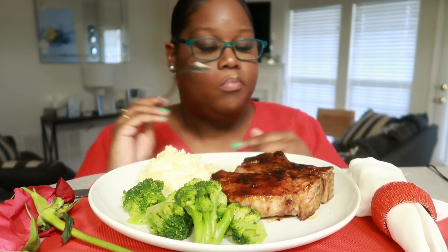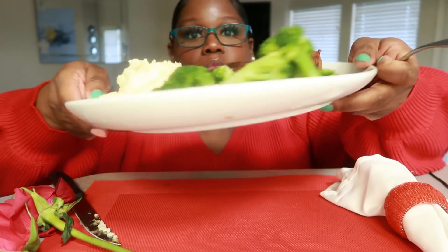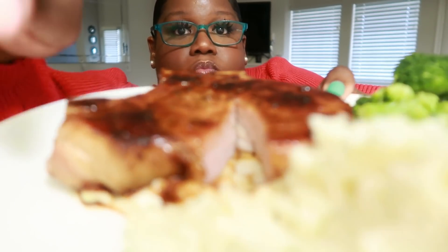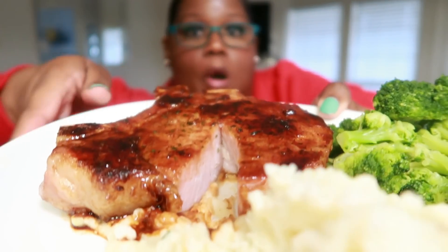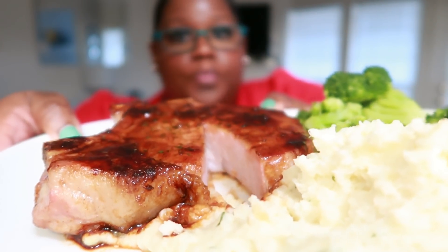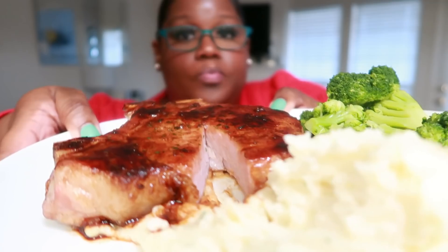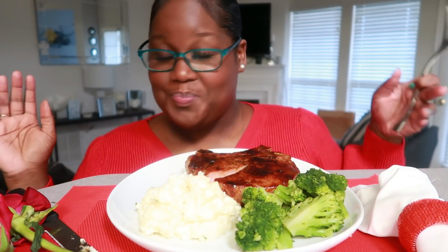I forgot to add butter, I'm just going to add a little bit of butter. I'm going to take a look inside the pork chop — can you see that? The portion that I cut into — oh my gosh, it is so good, honey.